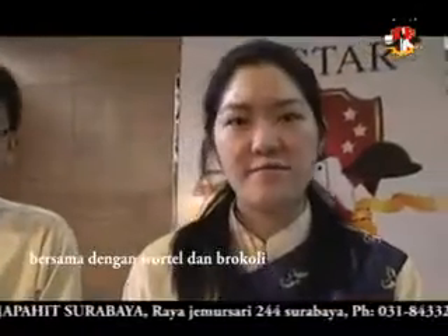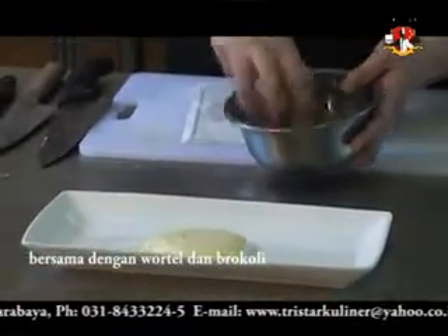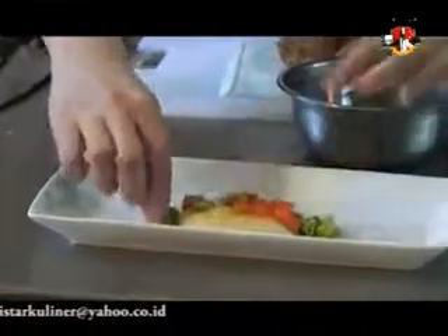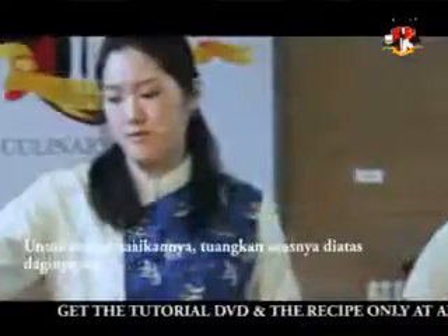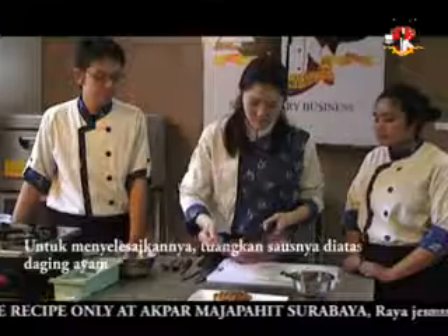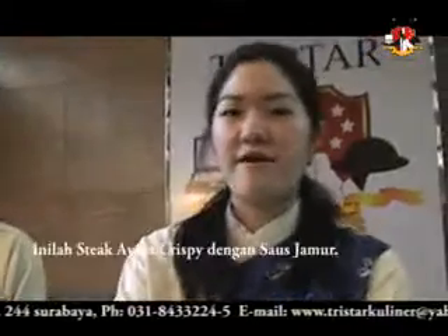Now we are going to start to plate the food. We have some vegetables — some broccoli and some carrots — and we are going to plate that as well. Then we're putting our crispy chicken steak on top of it, and then we are going to finish it with the sauce on top. There you have it!